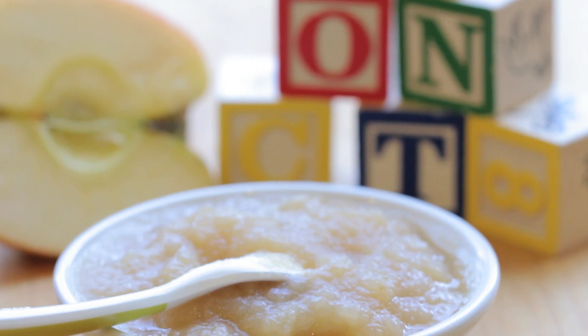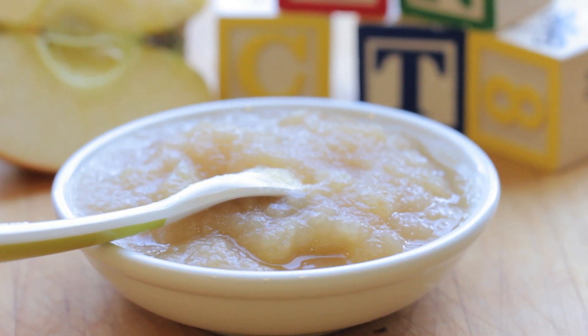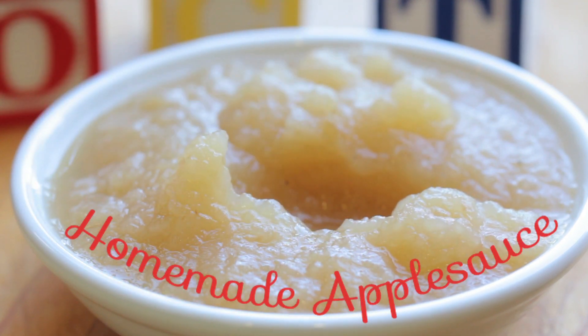Hi, welcome back to Buona Pappa. Today's recipe is dedicated to our little ones, but it's also a basic recipe, an ingredient that can be used in a lot of other recipes. Today we're going to prepare homemade apple sauce.